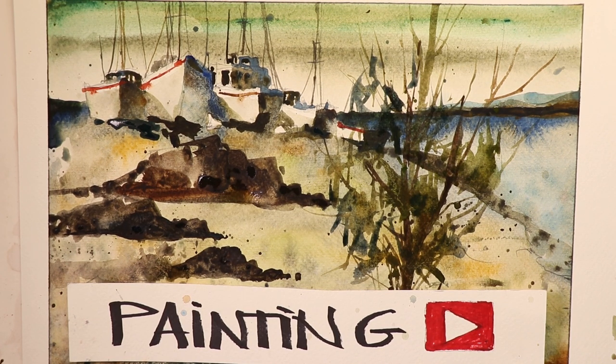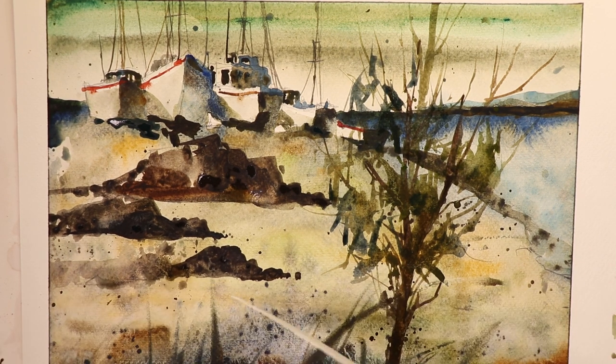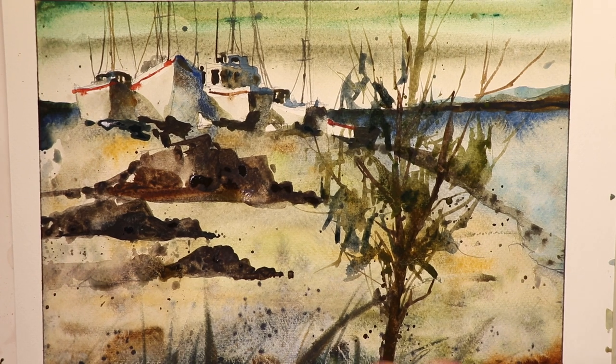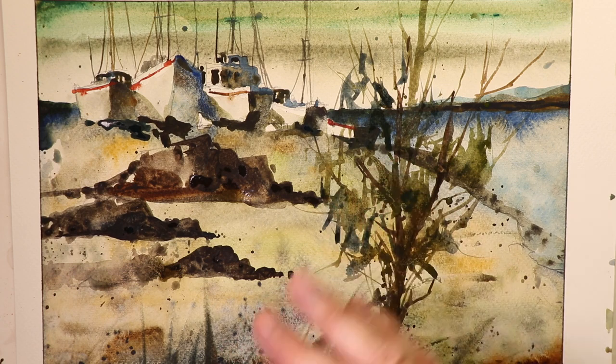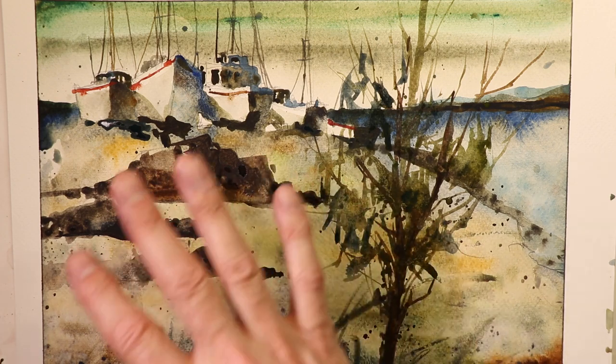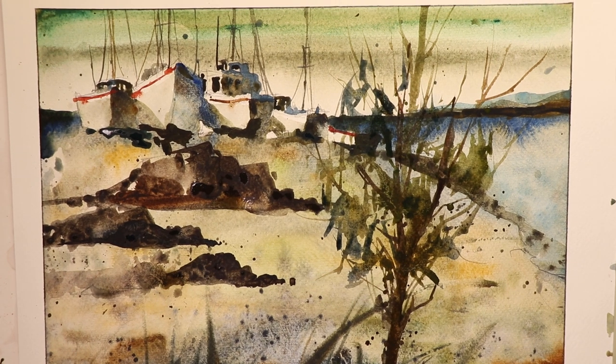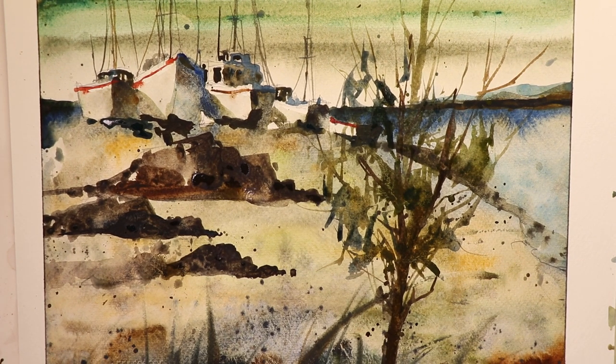Chris Petrie here, welcome everyone, thanks for coming by. We're doing everything watercolors here and as you can see we have another beautiful watercolor — we're going to create using the glazing technique. You can stop the video here, pause it and work right from this painting, sketch from it, or go forward to the pencil drawing. Once you pause on this scene, you'll have all the colors, shadowing, darks, and lights you need.